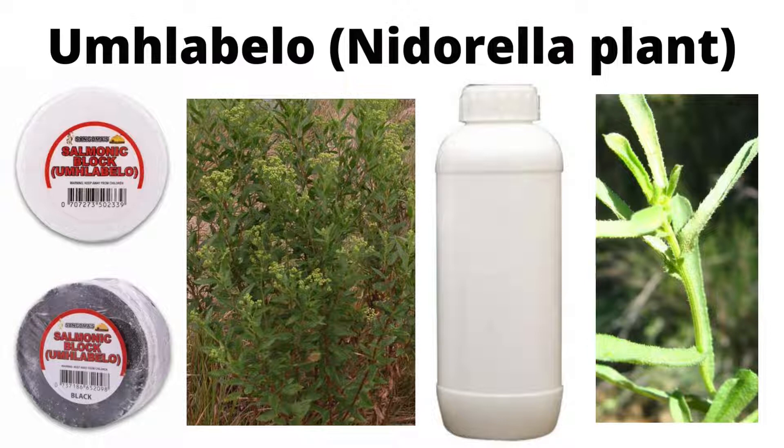So that was my first encounter with Umlabelo. And the other day I saw that it's now been commercialized and sold in various forms, with each form having a specific use. So I wanted to discuss the various forms of Umlabelo and how they are used.